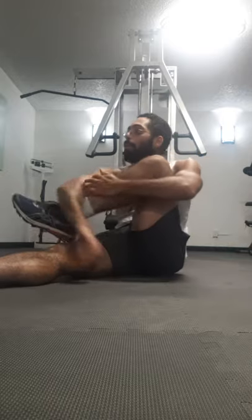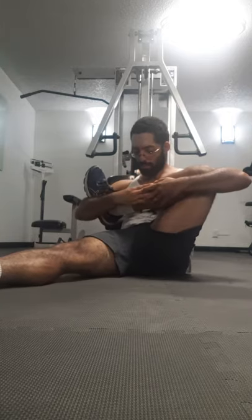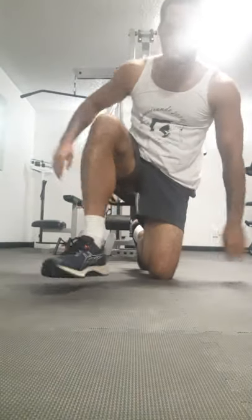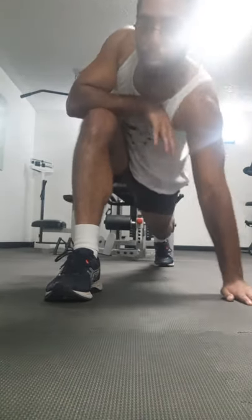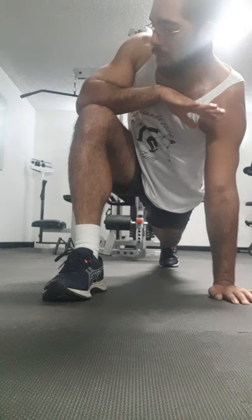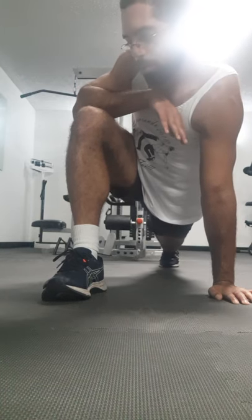Pull the leg in, then put your foot forward and your foot back — stretch the front hip. It's right up in the front hip muscles. Get extra leverage by putting the same arm on the same leg.